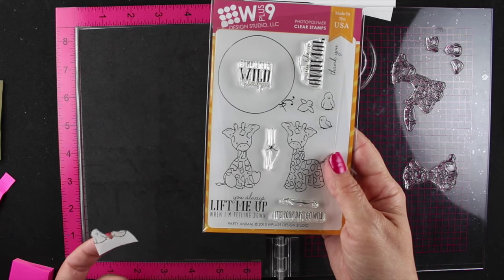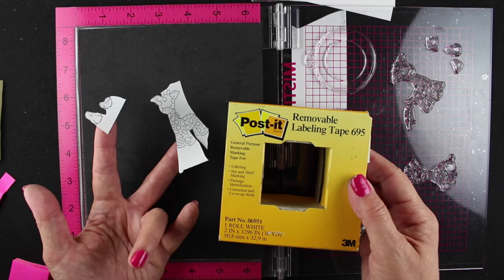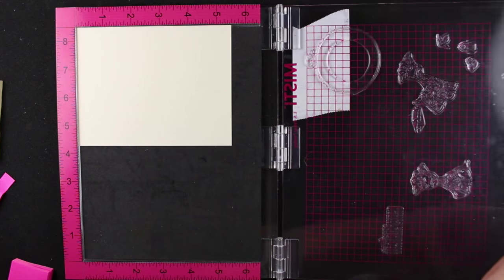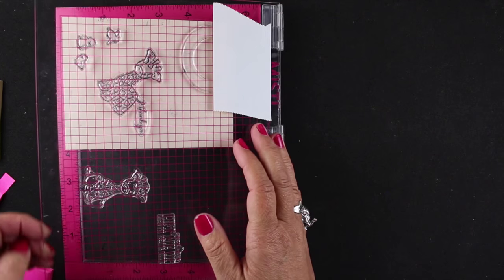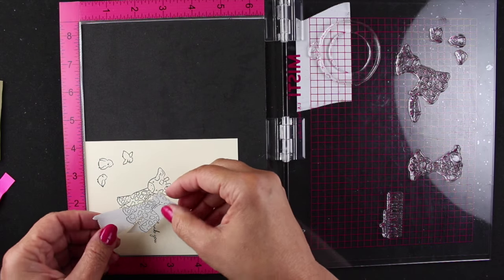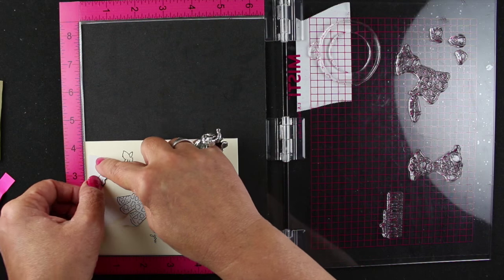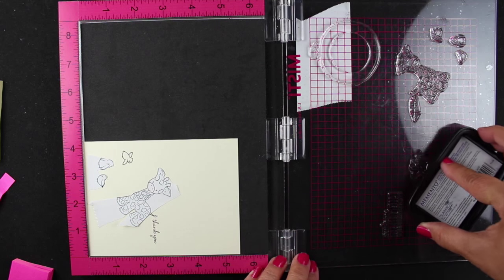I have the Misti out ready to do this W Plus 9 stamp set called Party Animal. I have some labeling tape with a couple masks already cut out — just cut out the parts that I needed. My Misti is divided into quadrants to make a multiple image scene out of a bunch of different stamps. I've been doing this for kits a lot and it's really worked great, so I can go back and redo a page of my kits after I've already finished something. If I get my count wrong and I leave these in place, I can go and add a couple to the count before I take all the stamps off.